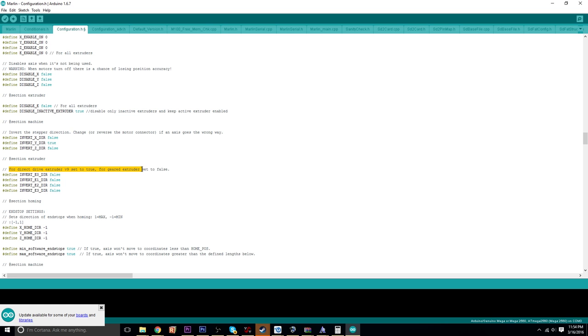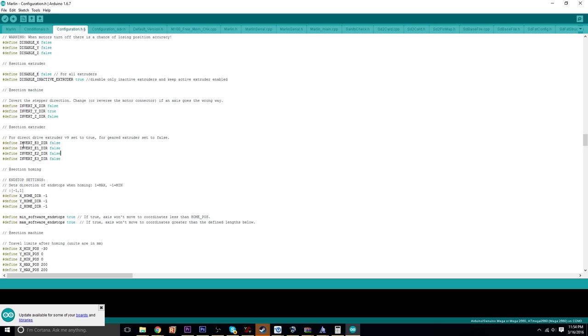Same goes for the extruder — if you wired it in backwards. If they're all false, you'd only have to mess with E0, which is going to be if you have a single extruder. Then E1 for dual extruder, E2 for triple, and I guess E3 for quad extruder — though I don't know who has quad extruders.